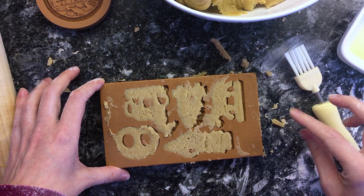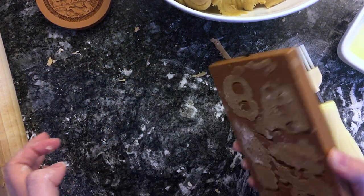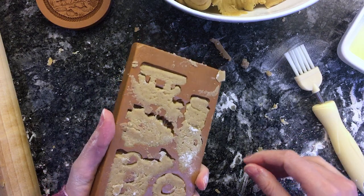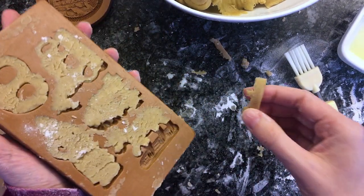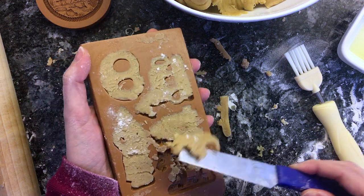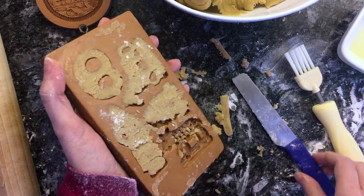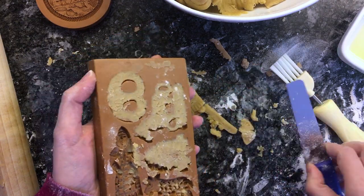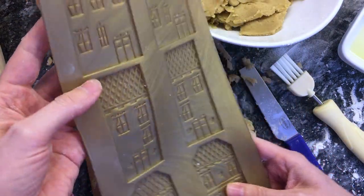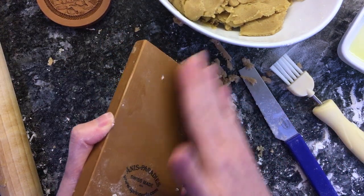Moment of truth with technique two. I'm switching to this because you know what? I would like to actually eat some cookies. And at this rate, they'll be Easter cookies.